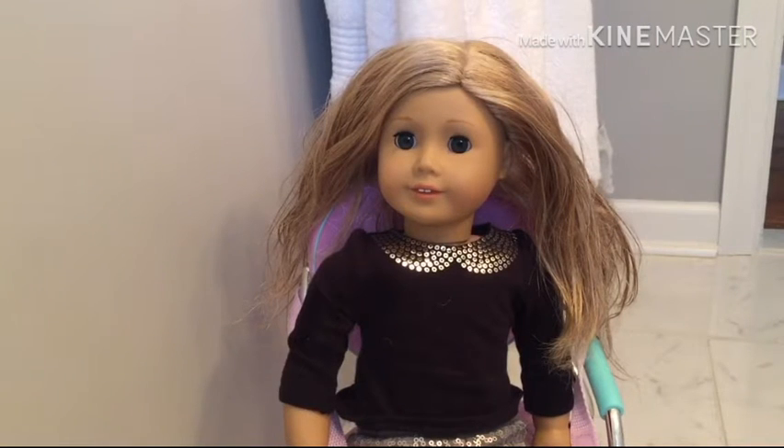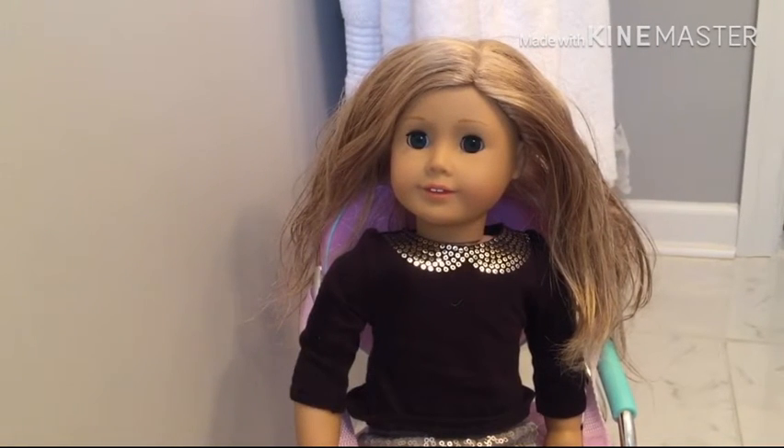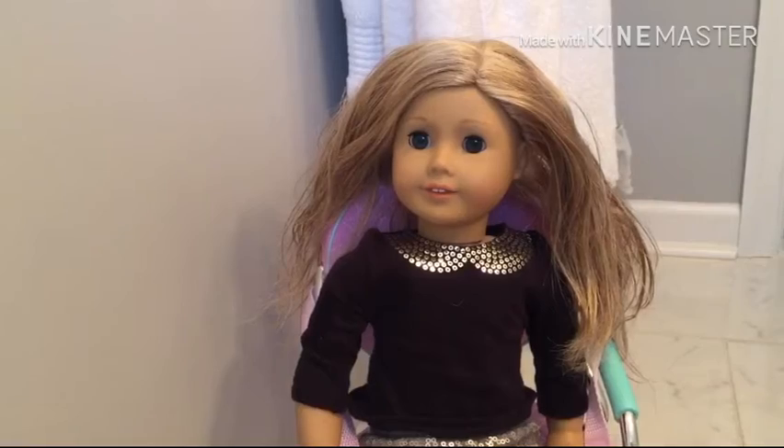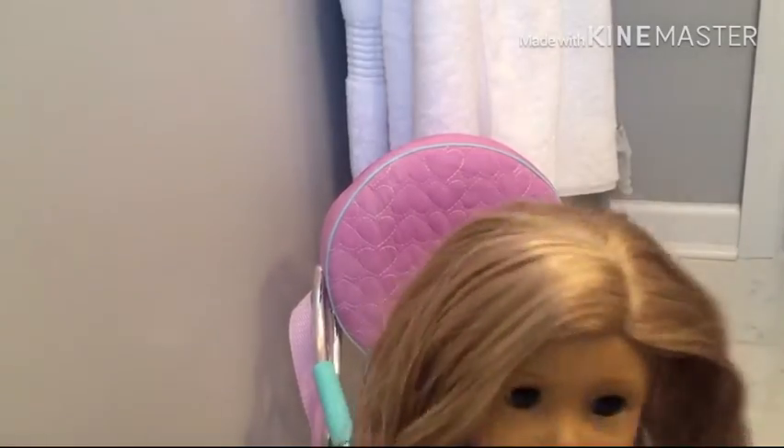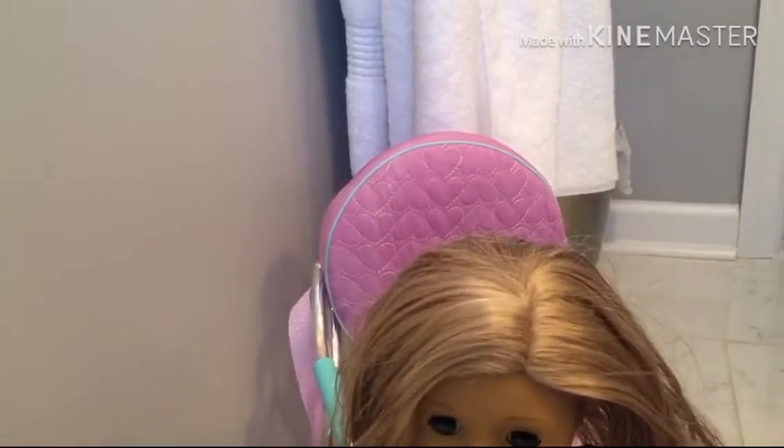Welcome back to AG Productions. Today I'll be showing you how to wash your doll's hair. My doll's hair is a mess right now and I'm just going to be showing you how to make it super smooth with no knots.